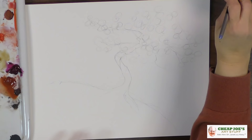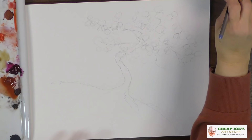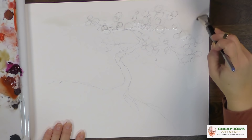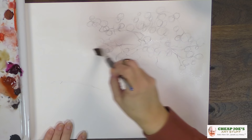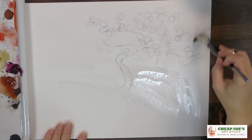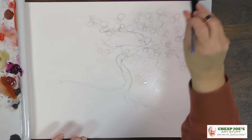We're going to grab some water and load up this surface. I'm working on Kilimanjaro 300, which was from a block but I removed it because I wanted to be able to move it around. We're going to drop in some color and I'll show you what I mean in terms of directional movement when executing the elements of this tree.